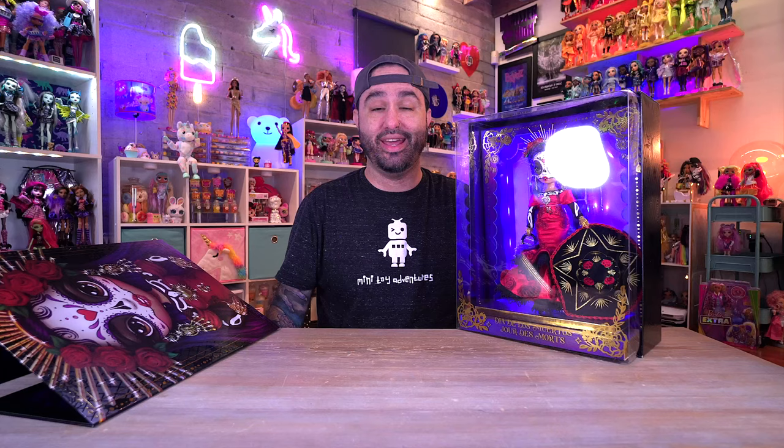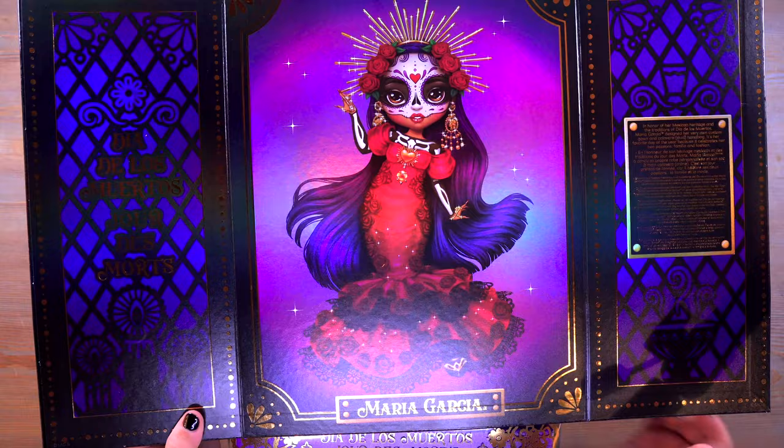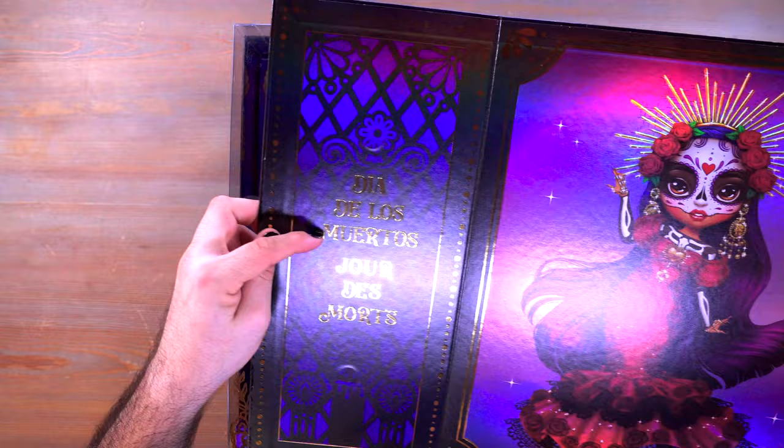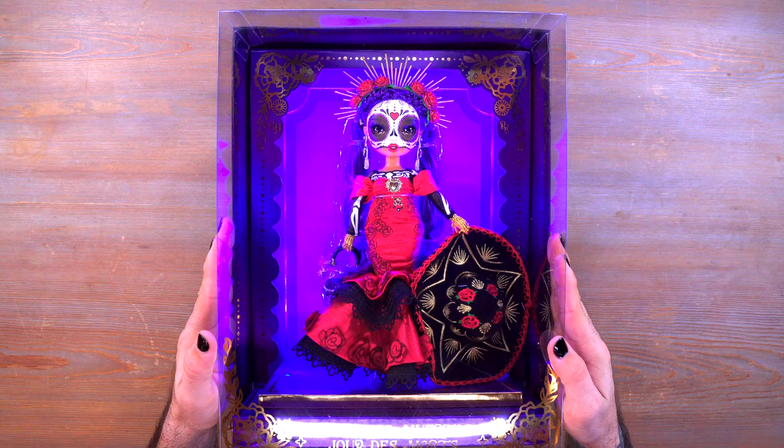At the bottom it says 'Dia de los Muertos.' It's hard to say whether or not it's worth the $129 price tag, but it's a beautiful looking package. On the inside we have beautiful artwork that says 'Maria Garcia' at the bottom, and another 'Dia de los Muertos' on the side. There's text up top that looks like it's part of the controversial Instagram caption about her Mexican heritage - I'm not qualified to speak on that, but I'd love to know your thoughts in the comments.